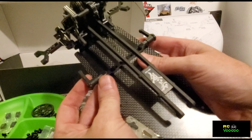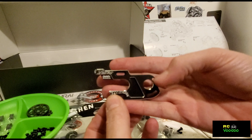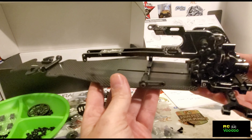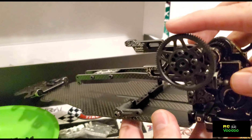Here are the front battery stoppers — here they are. We've got the motor mount, motor mount mounted, spur gear and spur gear adapter, and spur gear on.